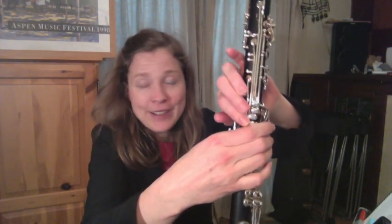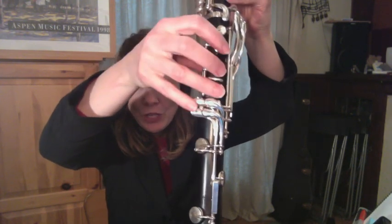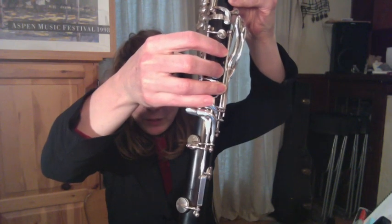One is you might accidentally be pushing that key open a bit, and that will cause a squeak or cause a delay in your notes. It also makes it harder for our poor pinky finger to reach those keys. If I angle it back to straight, now this right pinky can easily reach any of those four keys, which of course its job is to cover.